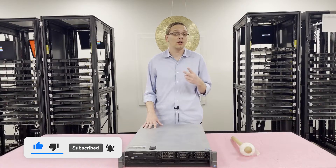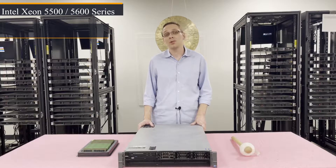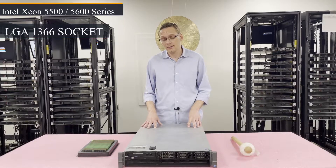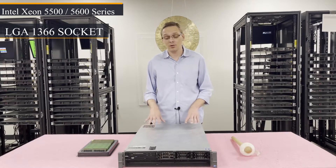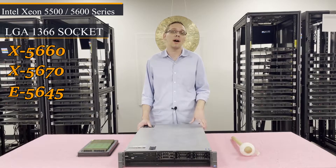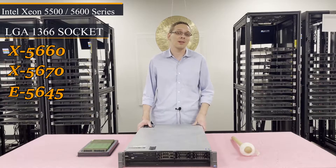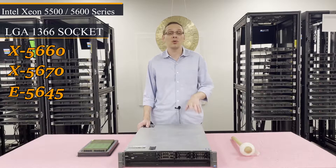First things first, there are two CPUs inside. It uses Intel Xeon 5500 or 5600 series CPU, which is an LGA1366 socket. What I always recommend: there are some really good hex core processors for the system like the X5660, the X5670, even the E5645. All those are fairly cheap these days, so you can get 12 cores in this for really about 60 to 70 bucks.